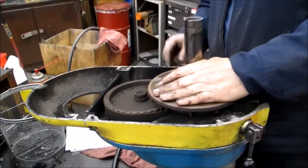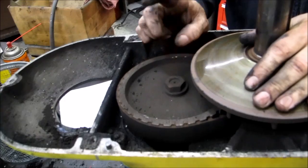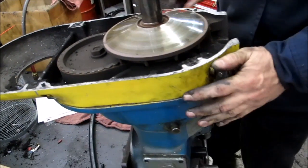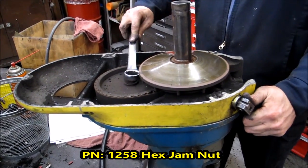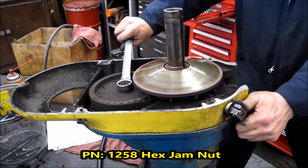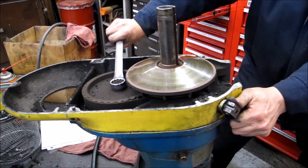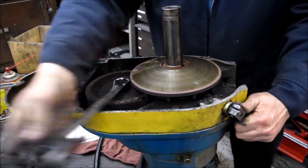The next step: you see this 15/16 nut. It's critical you take this off while you still have use of your brake. So reach in, hold the brake, get your big 15/16 wrench and take it loose. Some of them are very tight.